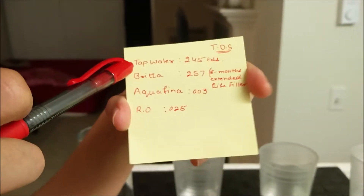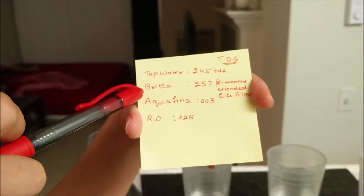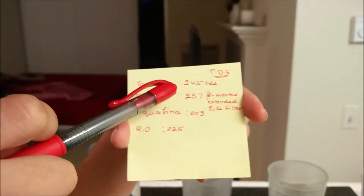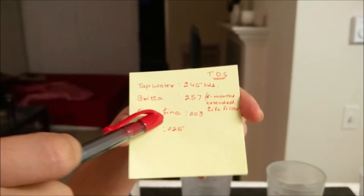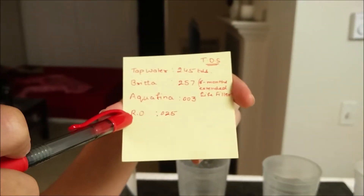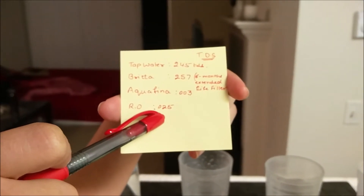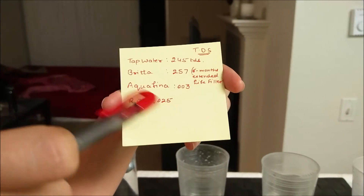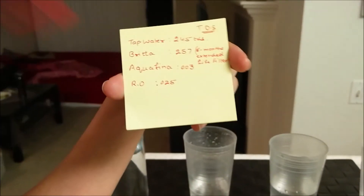The tap water is 245 TDS and the taste is horrible. Brita water is not adding any good taste — we are using the 6-month extended life filter and it seems to be adding more minerals, but the taste is still not good. Aquafina bottled water is brilliant but it would cost you much if you are buying it daily. RO water I think is the best option for TDS. This is our analysis and I think we would be satisfied with the RO system.